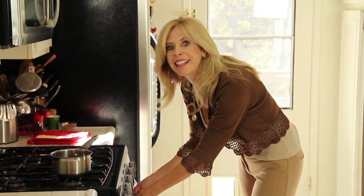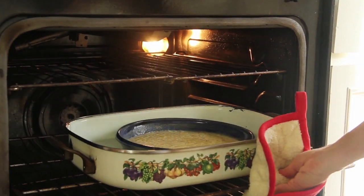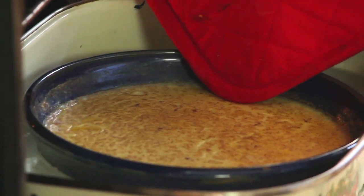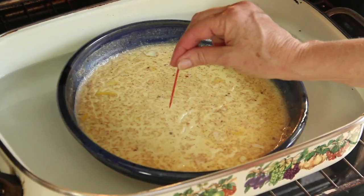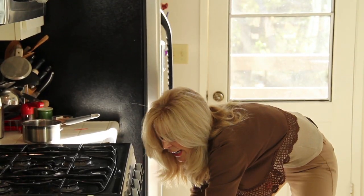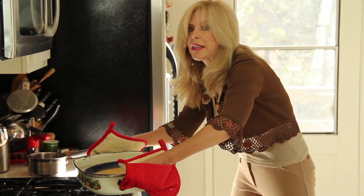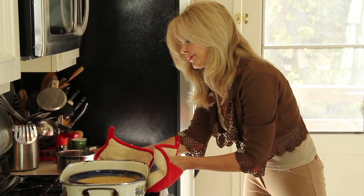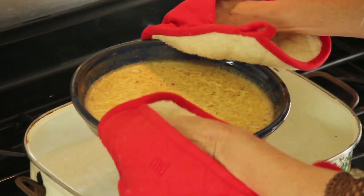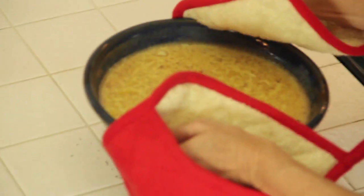I think it's ready. Let's check. The jiggle test — that looks good. Toothpick test — bingo. Careful, careful as you take this out of the oven. Don't get that hot water on you. Let's get it out.